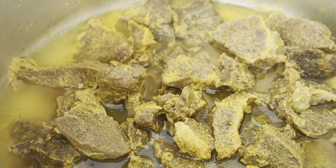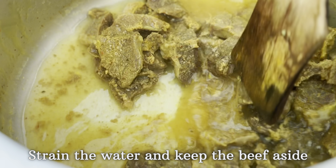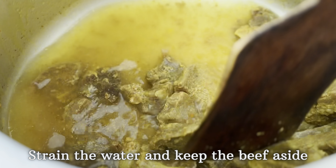After cooking the beef in the pressure cooker for five to six whistles, remove the lid, give it a good stir, then drain the water and keep the beef aside.